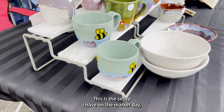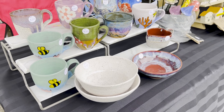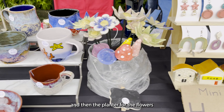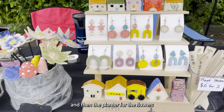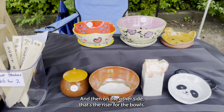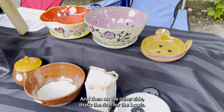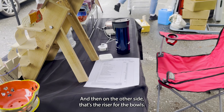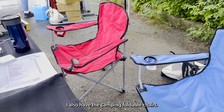This is the setup I have on the market day. I have the risers for the mugs on one side, and then the planter for the flowers, and the wooden shelf for the earrings. And then on the other side, that's the riser for the bowls. I also have the camping foldable chairs.